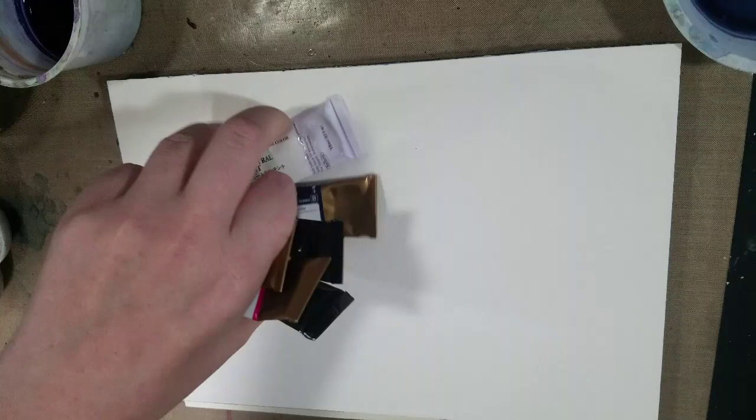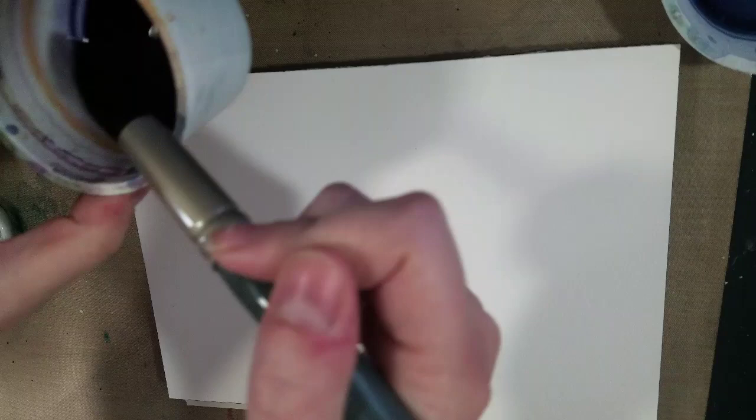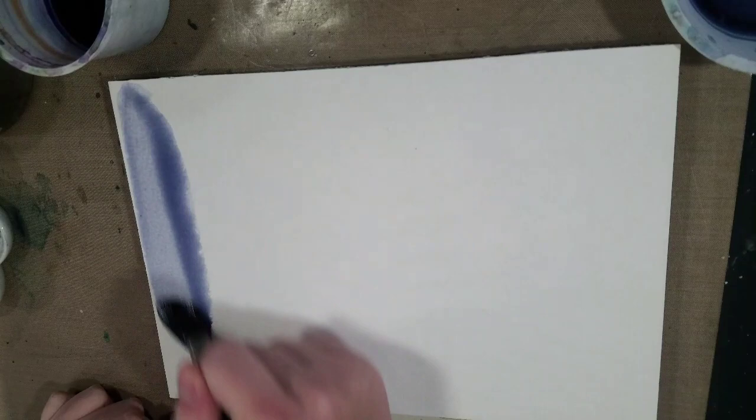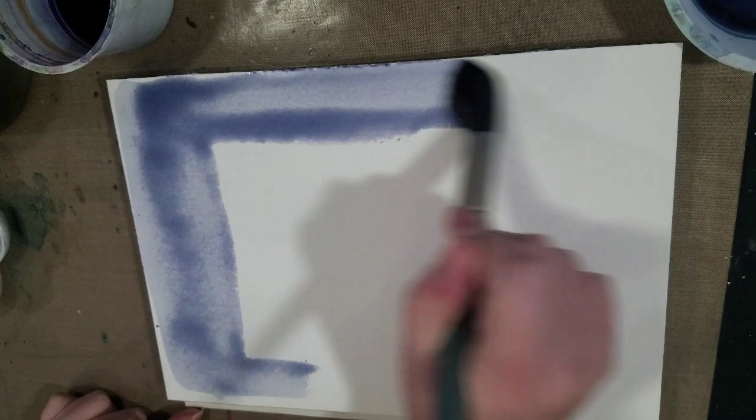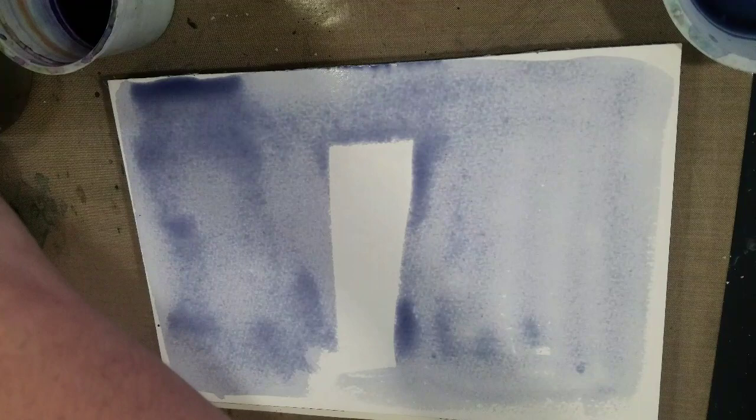I've got a nice big round thirsty synthetic brush — it's the Mimik size 26, one of the larger sizes. And just a little PSA: if you want larger rounds, I say go synthetic. I'm also cheating a bit — I have the wash water from yesterday which has had a chance to saturate and evaporate. I actually prefer Holbein Neutral Tint over Winsor & Newton Neutral Tint because it doesn't lift up as much and it's more purple.